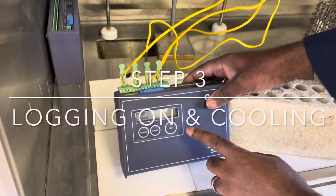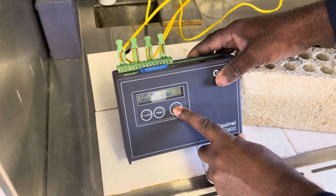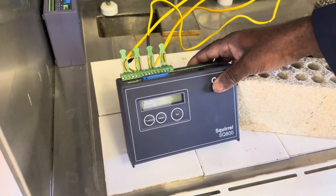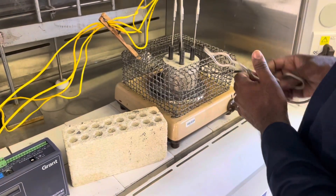To ensure that your data logger is set to logging on, first press function to check the setting, and thereafter press set to set the data logger to logging on.